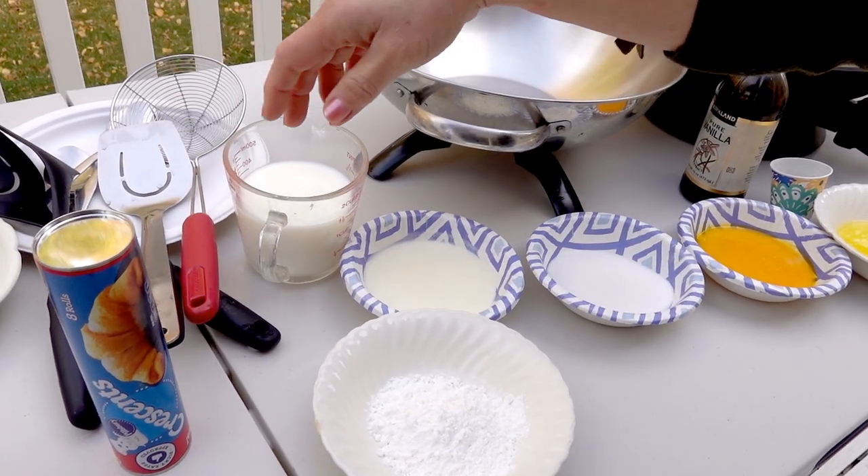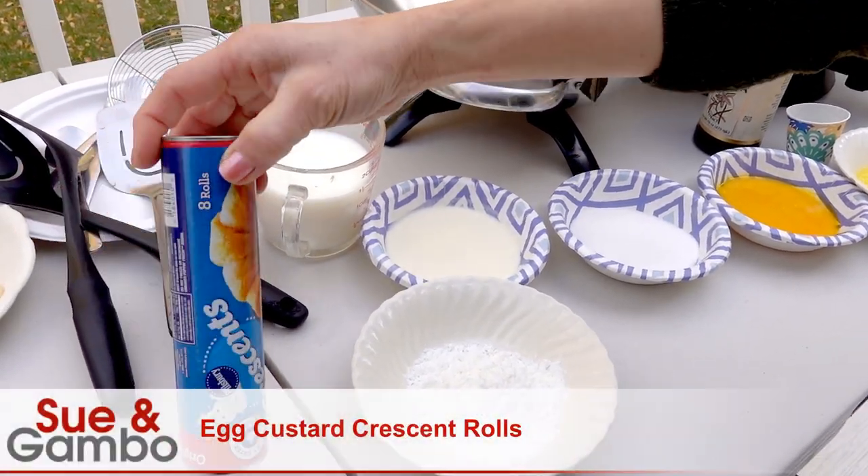Hello, I'm going to make the egg yolk custard cuisine today.